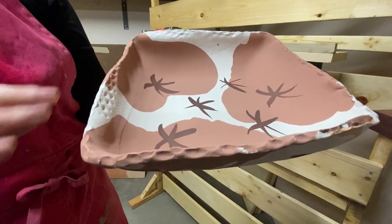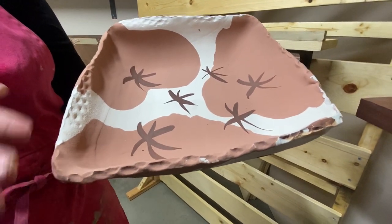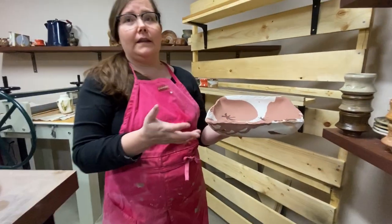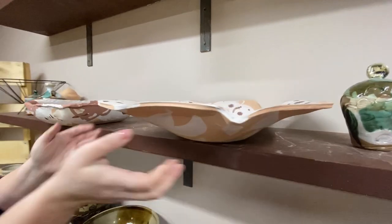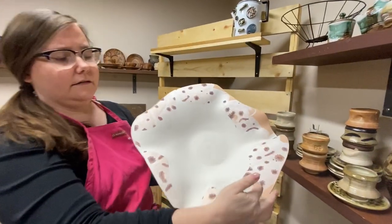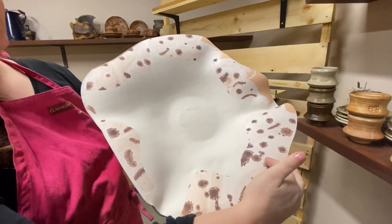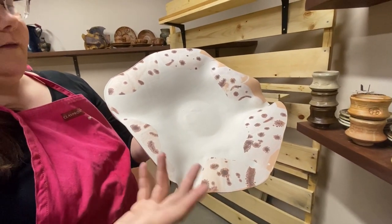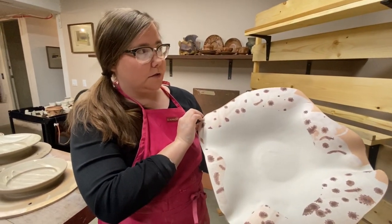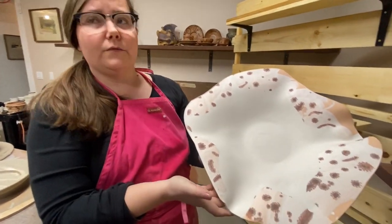Stamped with pine cones on the edges in a traditional slipware kind of shape with California clay — local Los Angeles clay. This one has a dendritic kind of oxide where the ball clay reacts with the acid and the oxide and makes a rock formation. It's slipware, and this is a dish.